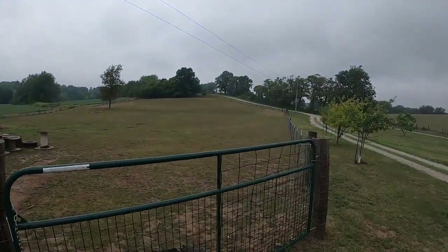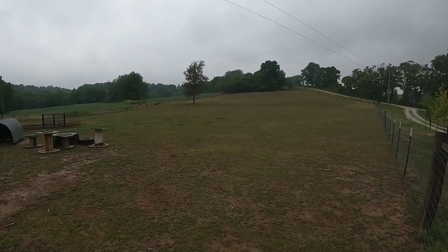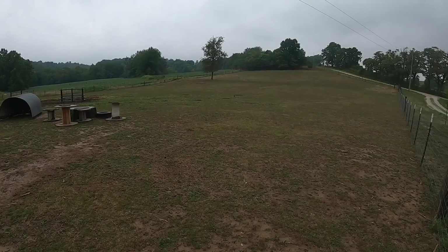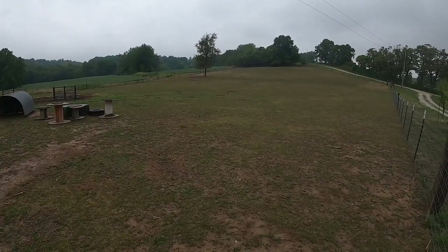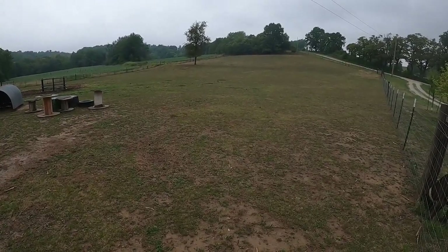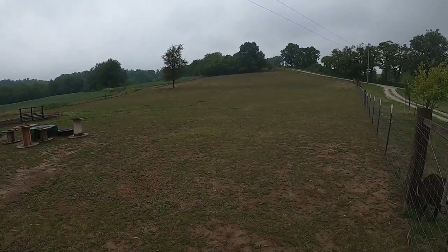Hey, it's Matt with McGee Farms, and this summer has been horrible as far as a drought goes for us. This is our pasture right now that we've got our goats, our sheep, and our horses in. It's pretty much been dry — as you can see, there's not a whole lot left. Luckily, we've got a lot of trees and leaves that they're eating on.